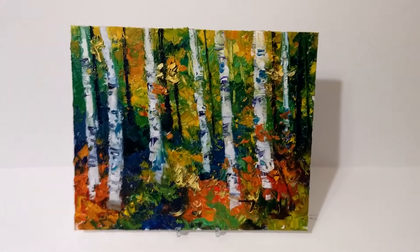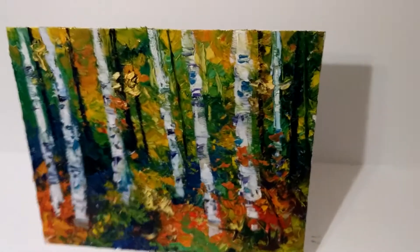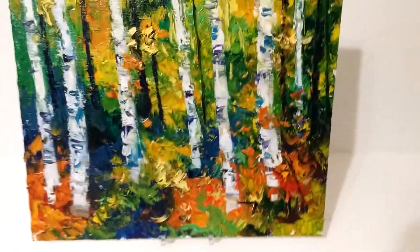Hi, this is Jose Trujillo. I'm a fine art painter and today I'm coming to you from an art studio to show you this painting of birch trees — a woodland with birch trees.